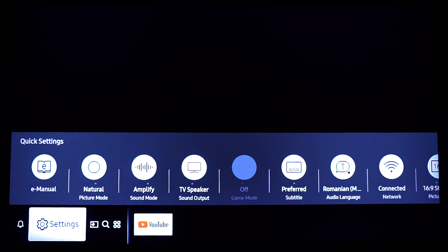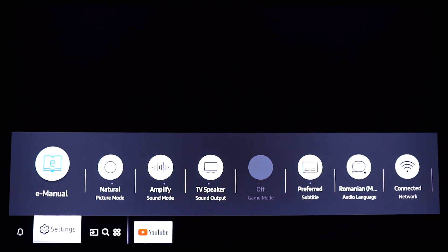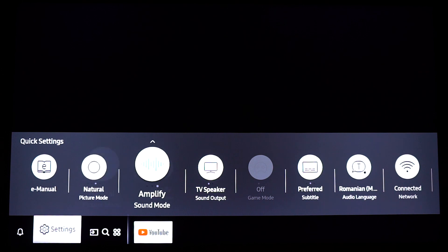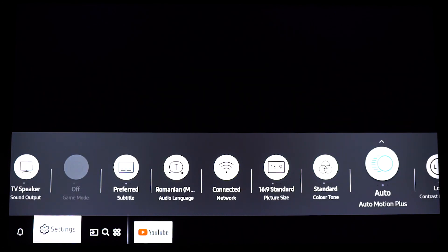Now using the arrow keys, press the left one until you reach Settings — don't press OK. Again using the arrow keys, press the up one, and then pressing the left and right will allow you to navigate through this menu. You have a ton of cool features and settings here; I'm not going to go into details on these ones.